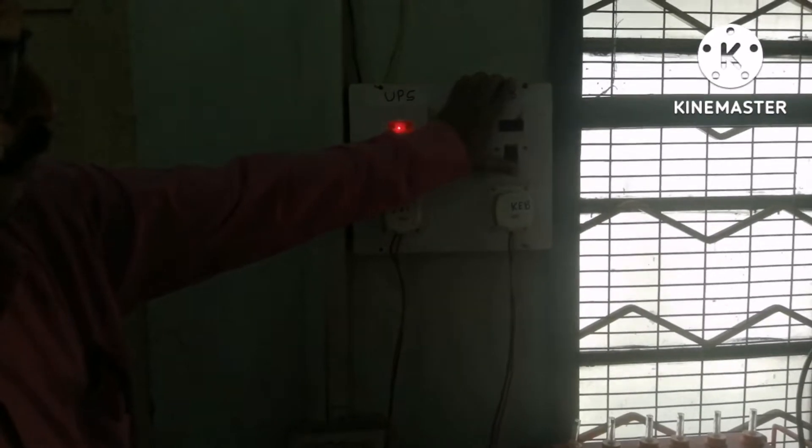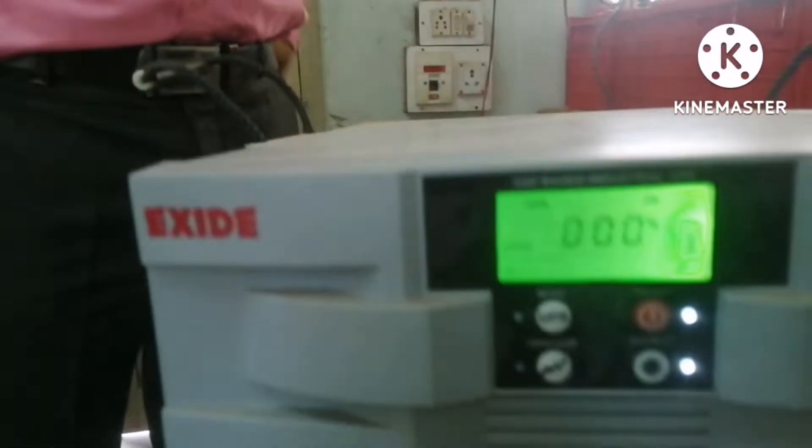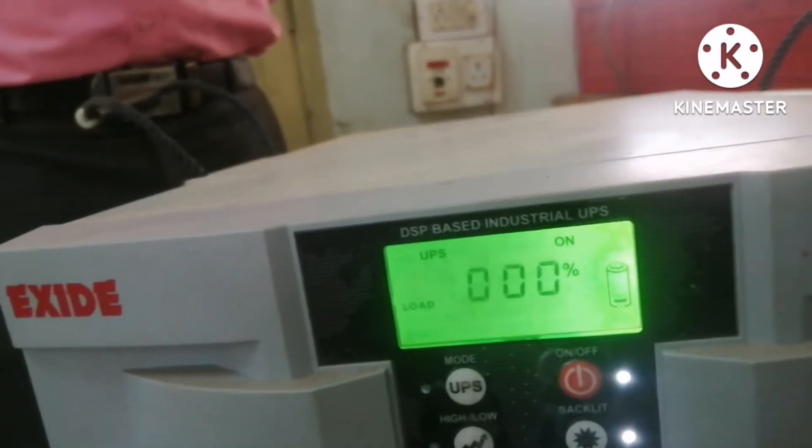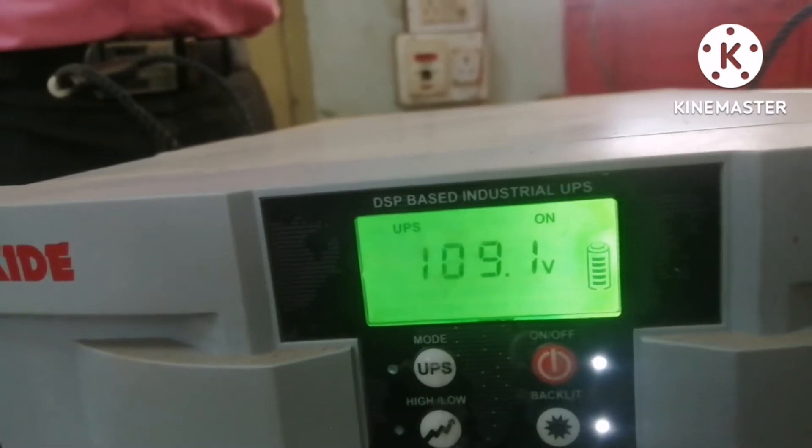First, I will turn off the KEB connection. The UPS is on. At the front end of the UPS, you can see what it is showing — it is showing mains off and UPS on.